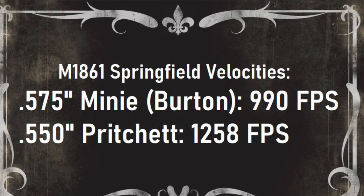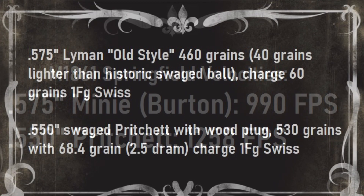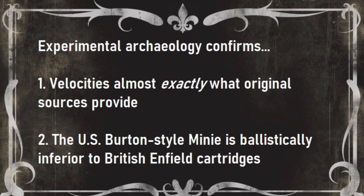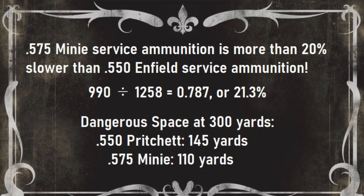To recap, the Burton was measured at about 990 feet per second, and the Pritchett at 1,258. Experimental archaeology confirms that my recreated service cartridges are pretty much the exact equivalents of the originals, and that's useful to know. And while I'll probably get a lot of hate mail for saying this, it also confirms the Burton bullet is ballistically inferior to the Pritchett.